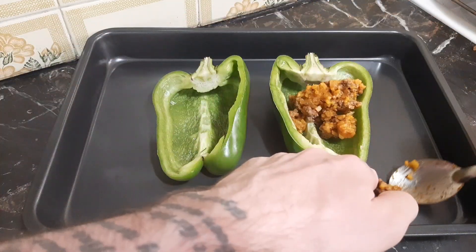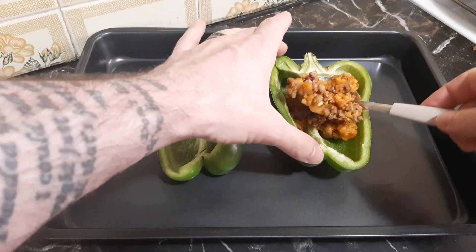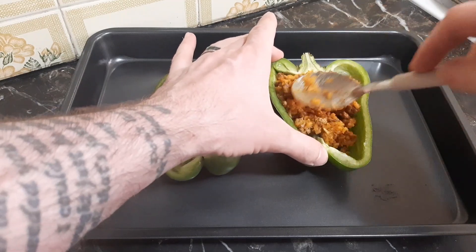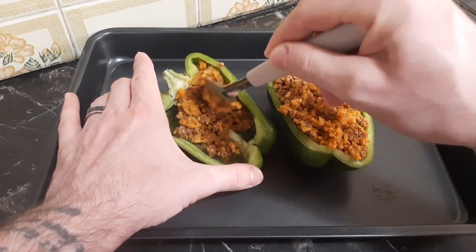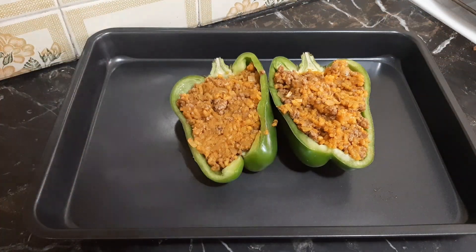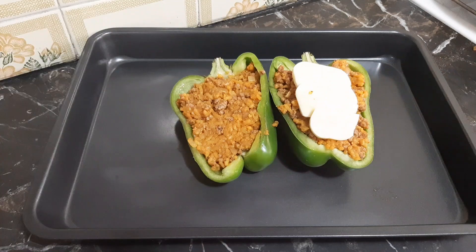And we're on to assembly. As you assemble, you do want to be generous with the amount of filling you use. Take your time to spoon it into all the little nooks and crannies of the pepper to make sure it is completely filled. However, you do not want to aggressively pack the filling in and press it hard. It creates a much better texture if it's kind of loosely placed in there and not too aggressively pressed down. Just take your time, be a little gentle, and everything will work out well.